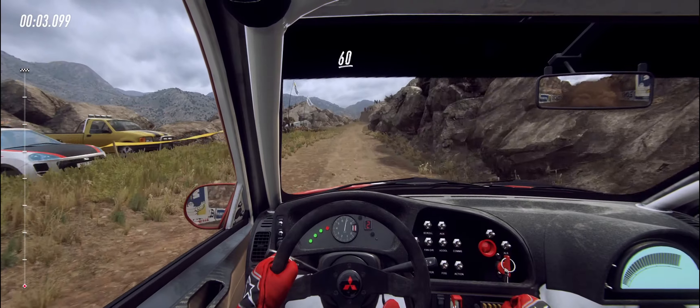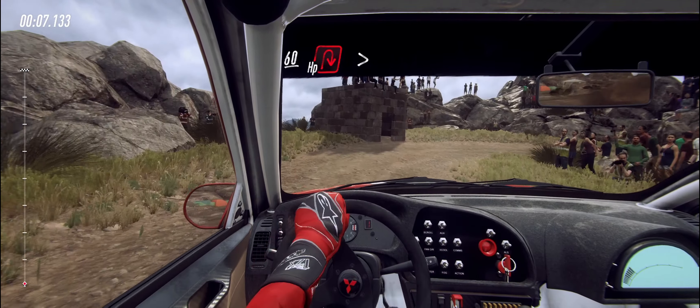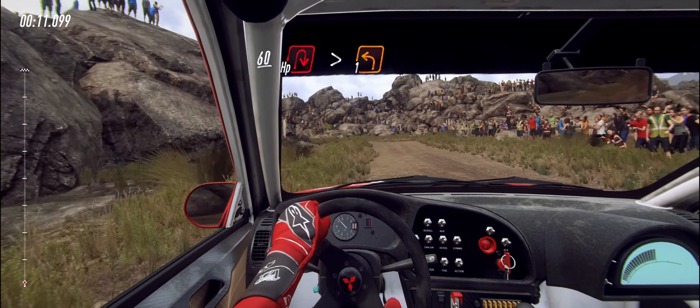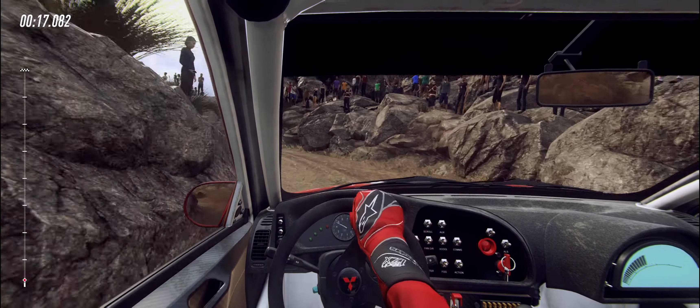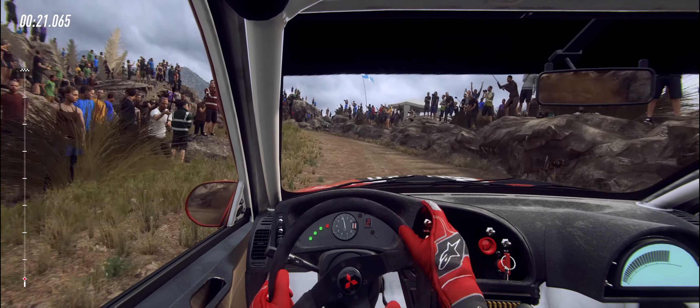60, open hairpin right, tightens into one left, extra long. Into one right, tightens, opens, extra long.